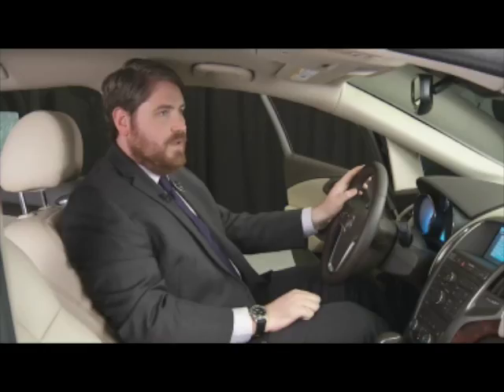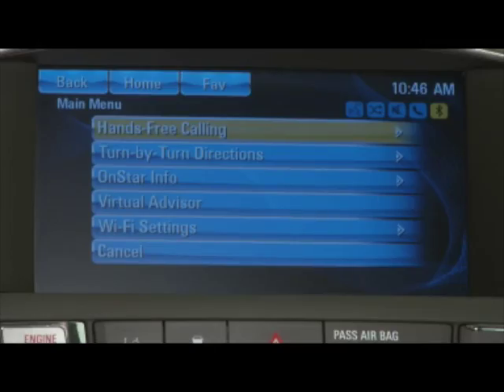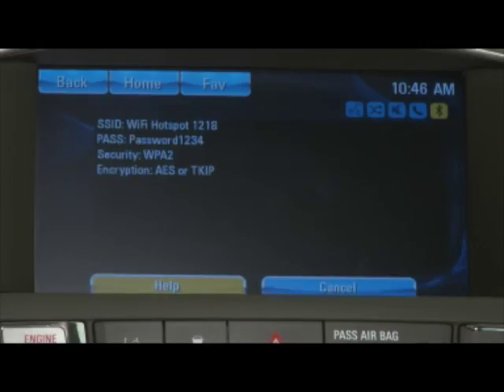OnStar ready. Wi-Fi settings. Please see the owner's manual for information about your Wi-Fi hotspot settings. You can see the name of the network is Wi-Fi hotspot 1218, and the password is password1234.